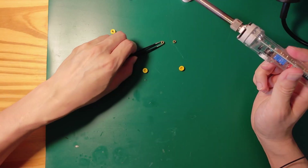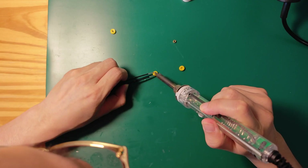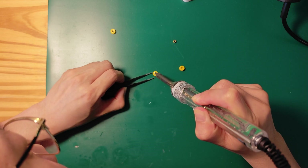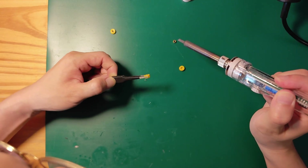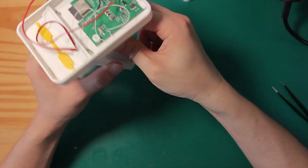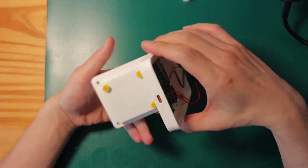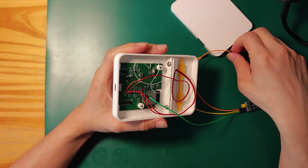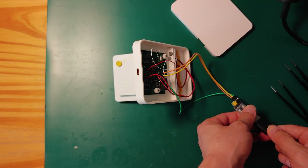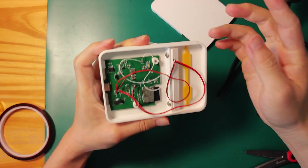To hide the three screws on the back, I designed three circular pieces to replace the previous triangular decoration. Connect it to the computer and breathe life into it. Finally, tape down the extra wires, put the back cover on, and it's all done.